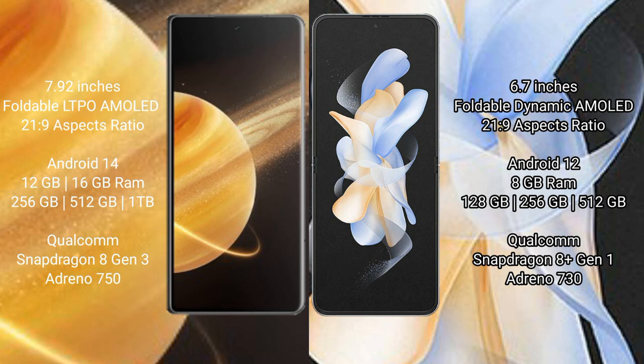Samsung Galaxy Z Flip 4 runs on Android 12. It comes with 8GB RAM and 128GB, 256GB, or 512GB internal storage, with Snapdragon 8 Gen 1 processor and Adreno 730 GPU.